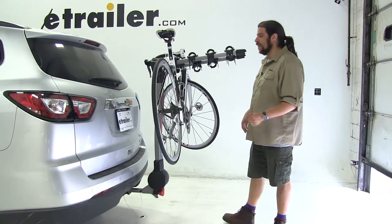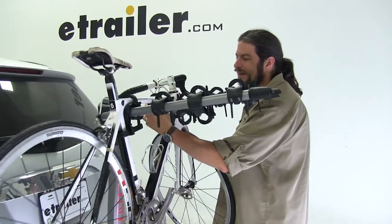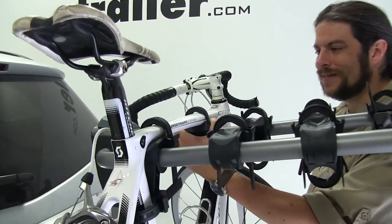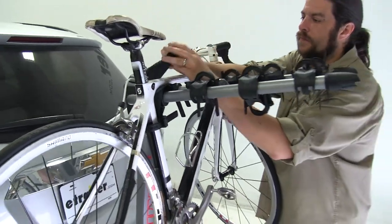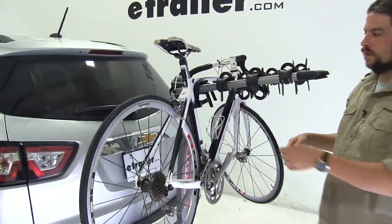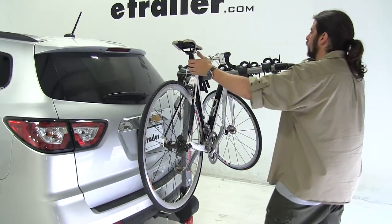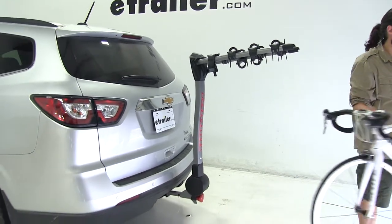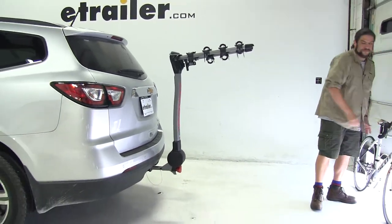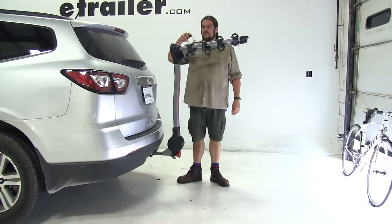So let's go ahead and take the bike off. To do that, you come to the zip strip and there are going to be tabs on either side. You push those in at the same time, which releases the zip strip, and then we can remove the bike. We'll put the zip strips back in place so we don't lose them.